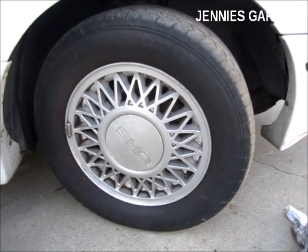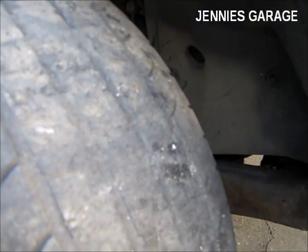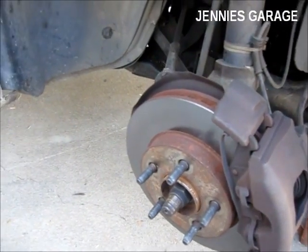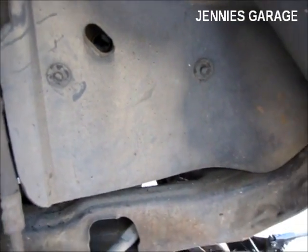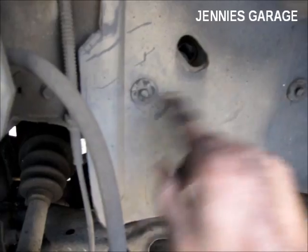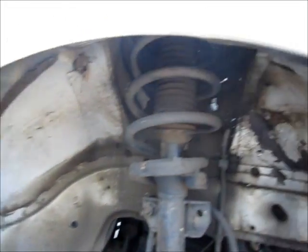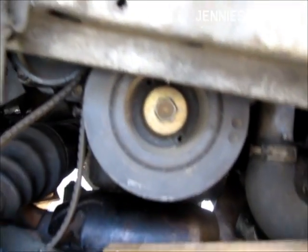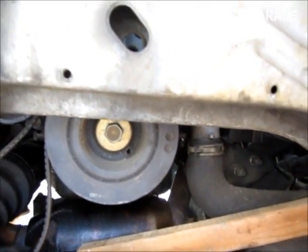The next step is to jack up the car and remove the wheel, because the rest of the work will be done behind the fender here. I've removed the wheel, and the next step is to remove this plastic fender liner so we can access the crankshaft pulley. To do this, I just need to remove all these little plastic fasteners and there are some screws along the inner edge of the fender. I've removed the plastic fender well so I can access the crankshaft pulley, which is what I need to remove next — it takes a three-quarter inch socket.